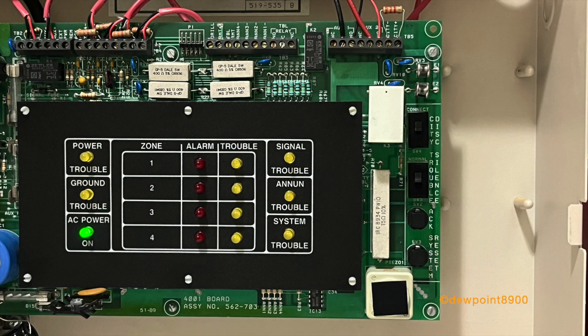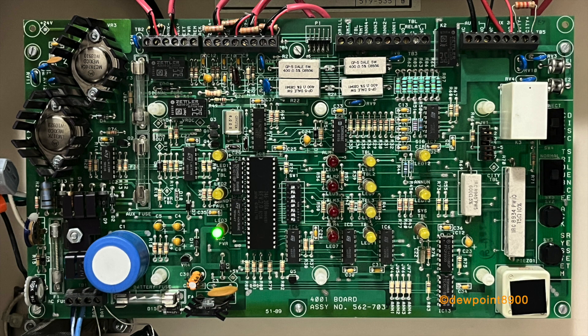The 4001 can accept one of three optional modules: zone transient suppressor, zone disconnect, or a combination module. Some more specialized functions, such as coded pulse stations or an external power supply, can be configured on zone one. The panel also has a city tie that could be configured for various functions.